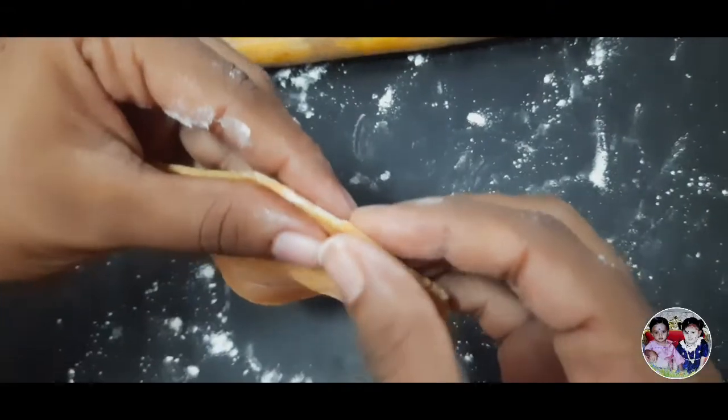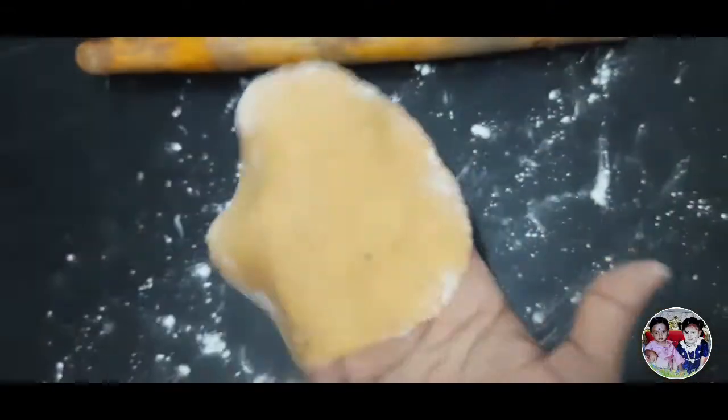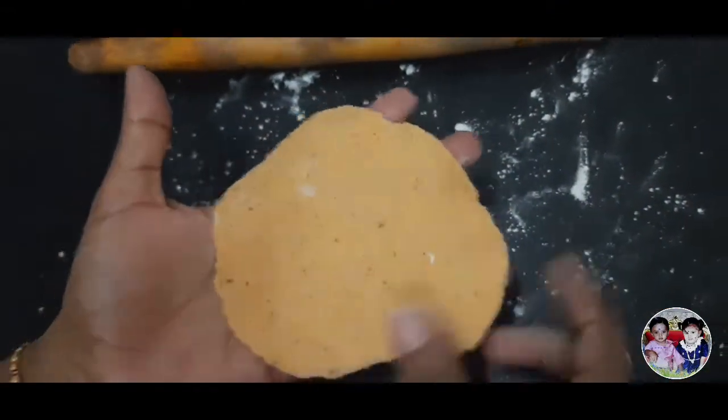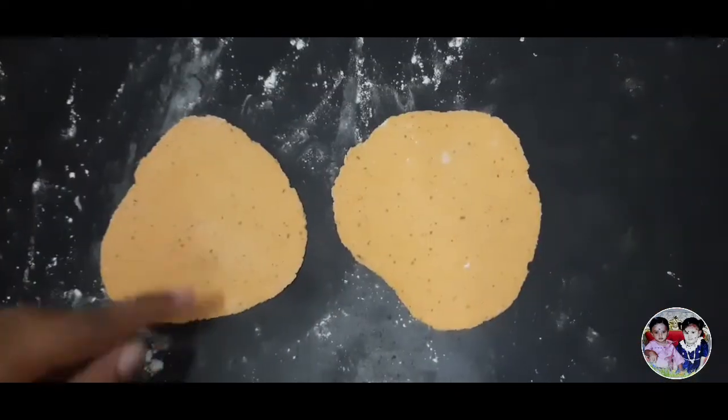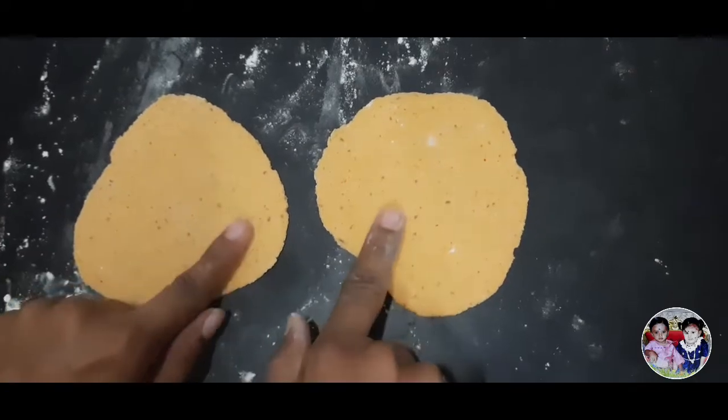The rest will be cut. Now, when I put this in the bag, I will make this. Now, the two are ready.